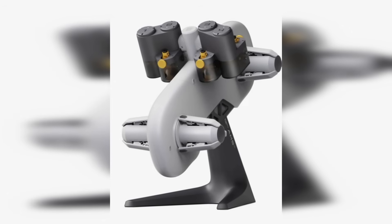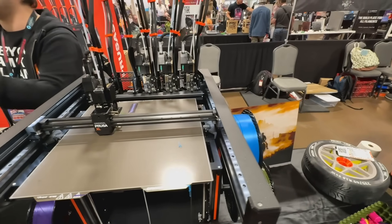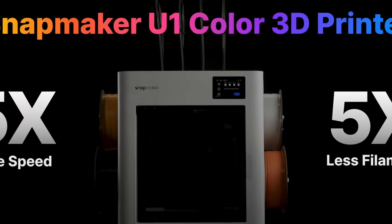What would you get as a baby if you are mixing parts of a Bambu Labs 3D printer together with a Prusa XL kind of machine and some other goodies from the world of 3D printing? You will get the Snapmaker U1 — or did you? I don't know, but let's find out together and see what this amazing 3D printer is all about.